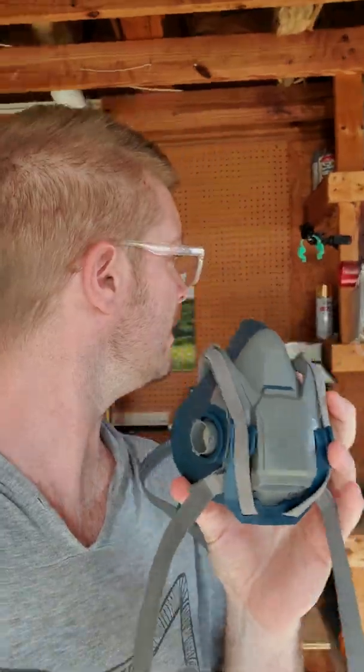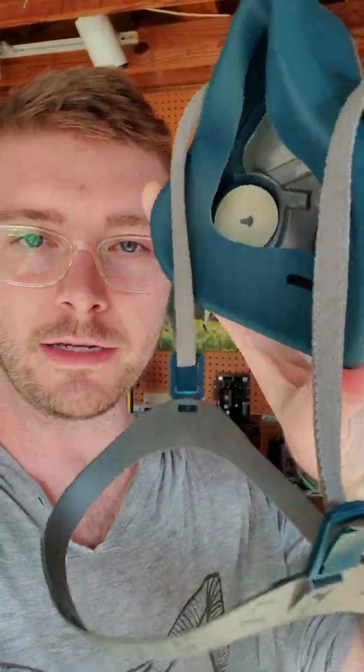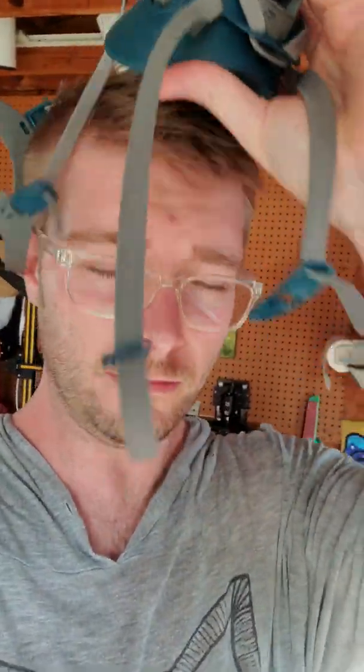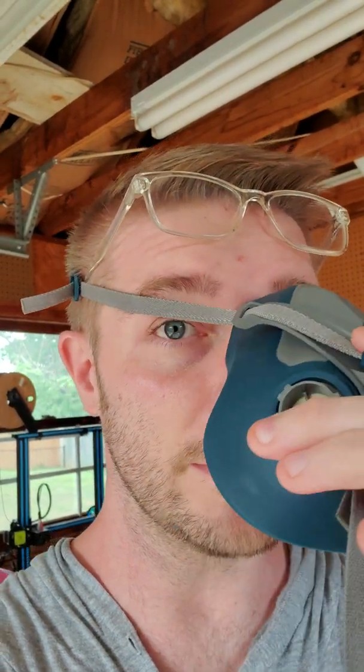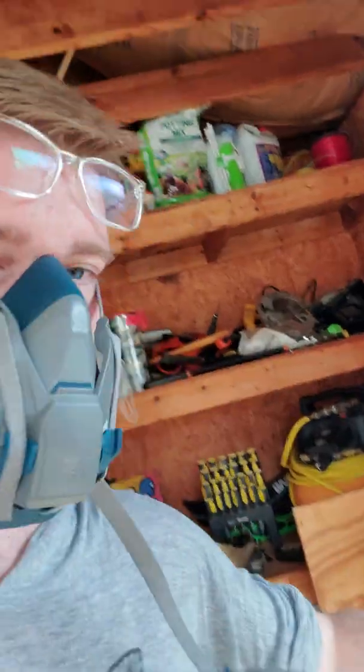I highly recommend this respirator-type mask — just whip it on so easily. A reason I like this one is because it doesn't fog up my glasses. The ones that come with the printer just fog up my glasses and it gets annoying when I'm cleaning. So make sure you always wear protective gear if you're going to be around resin — breathing in that stuff is no good — and some gloves.